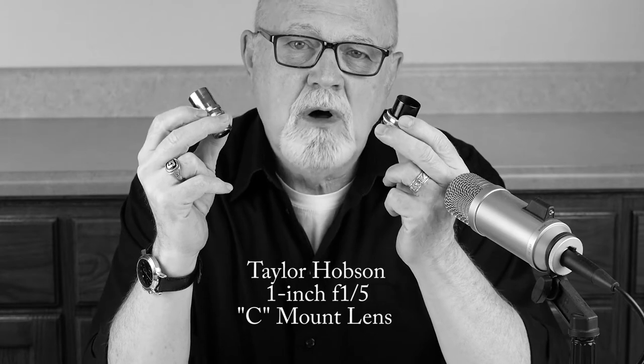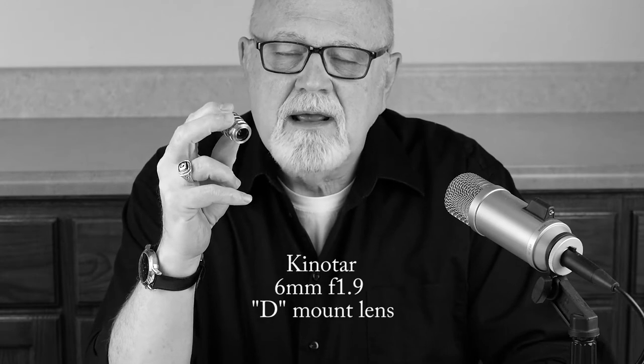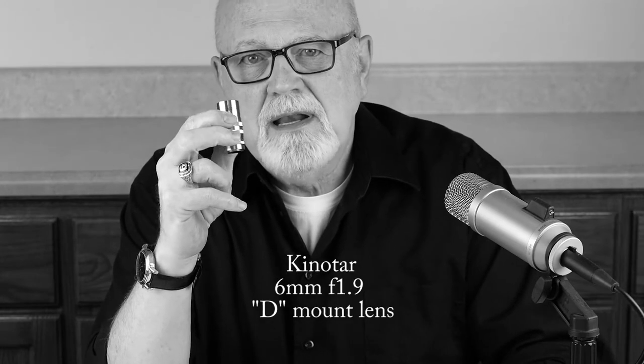My C lens, in my left hand, is made in England. It's a Taylor Hobson 1 inch f1.5 C lens. My D lens is made in Japan — it's a Kinotar wide-angle 6 millimeter f1.9 lens.